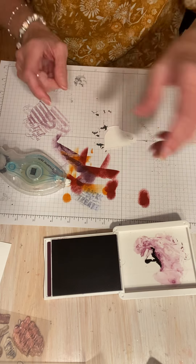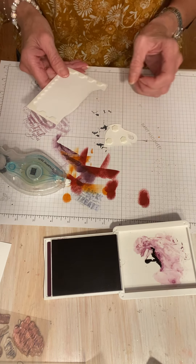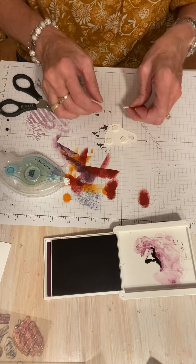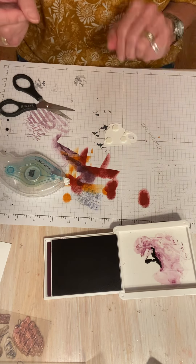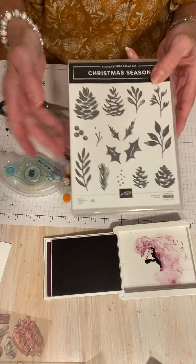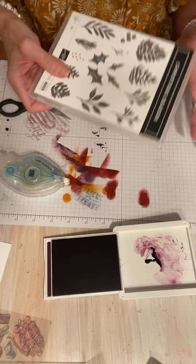I'm going to put some dimensionals on the back of the teacup. I need a little tiny one so I'll just cut one. Now, as I said, I'm going to also use the Christmas Season stamp set — not to make a Christmas card, but because I want to use some of these leaves in different colors. I don't want to use the pine cones, just the leaves.